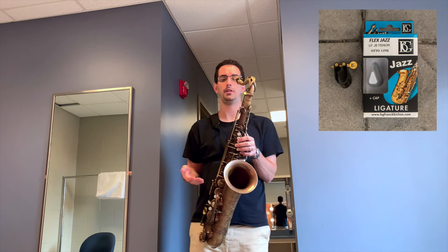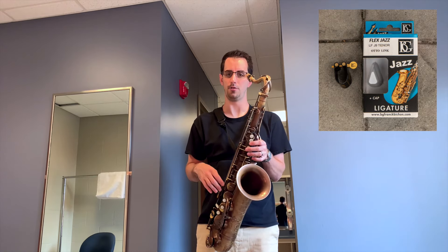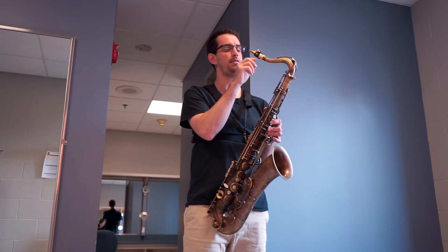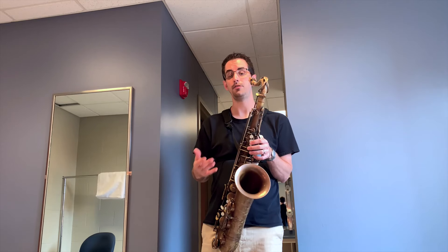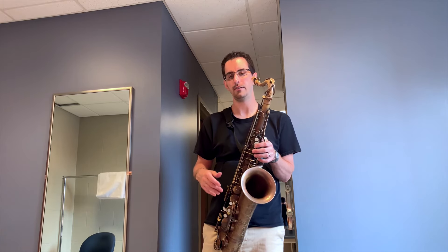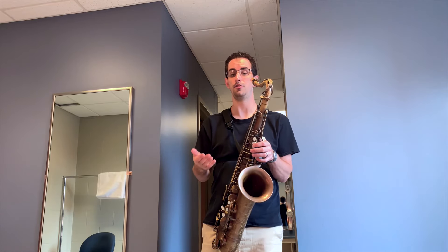The best description I could possibly give of this ligature is that it has a very round sound in all the registers, probably because there's a lot of contact between the ligature, the mouthpiece, and the reed. One thing that I do notice about this ligature is that in the extreme upper registers in the altissimo range, my sound feels a little bit more muted than it does in comparison to BeeGees' metal ligatures like the Duo.